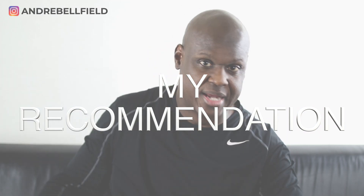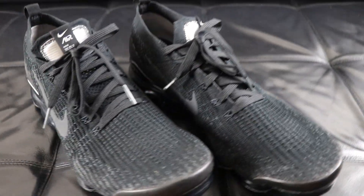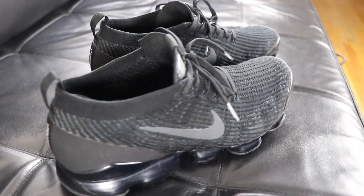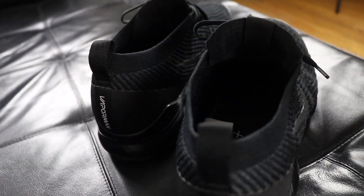So my recommendation — you probably guessed it — is to pick up a pair. It's a great shoe for running, walking, and the gym. They look good and they're stylish. As long as you don't need extra stability in your shoes, you can't go wrong with the Nike VaporMax Flyknit 3.